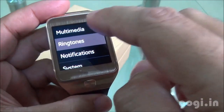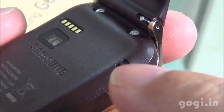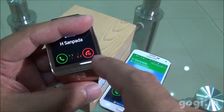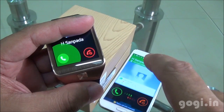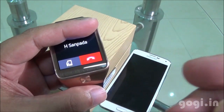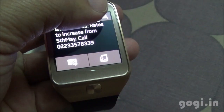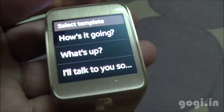There is a built-in speaker and you can set the ringtone volume. Getting an incoming call, I can receive it directly on the Gear 2 without having to touch the smartphone. This is a very useful option especially when driving — you can communicate through your smartwatch and also transfer the call from the smartwatch to the smartphone.